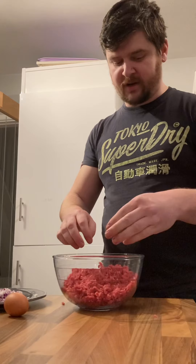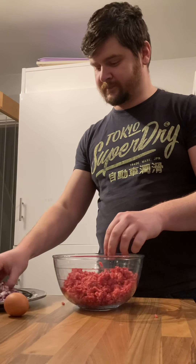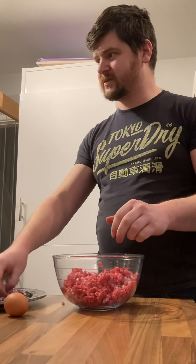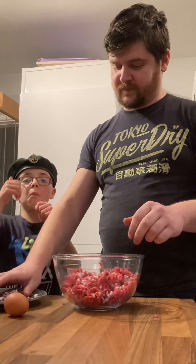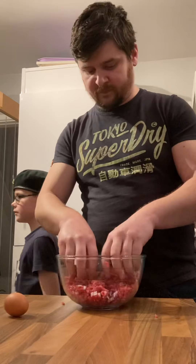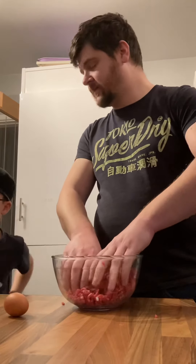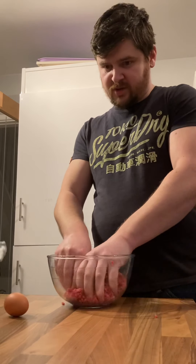And then next I'll be putting in the red onion. Sprinkle that about. Do I put all of this in? I don't think we need that last bit. Just clean one up there darling. And we mix all of that together, squish all of that together.